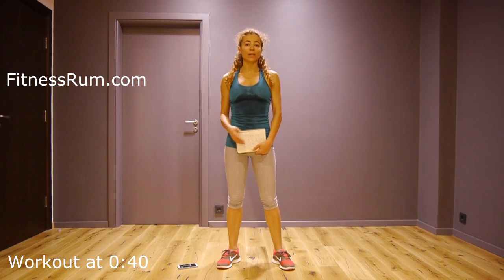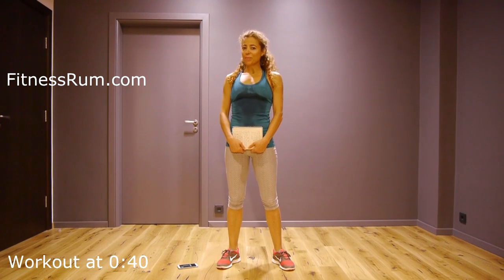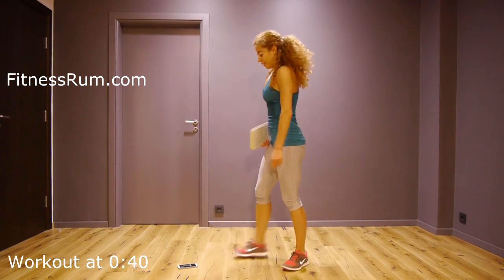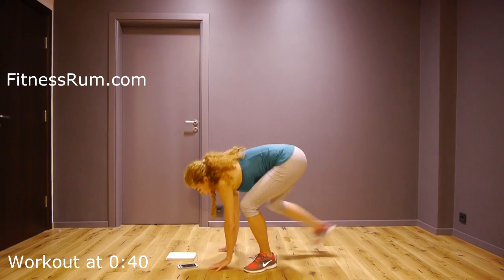On my website find information on how to combine this video with other videos from the challenge. Warm up and let's do this isometric workout together. 30 second intervals and we switch to another exercise.